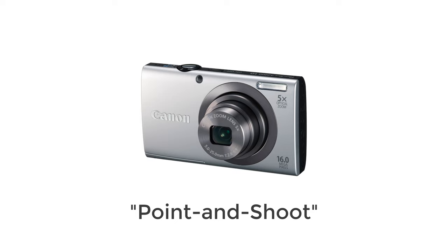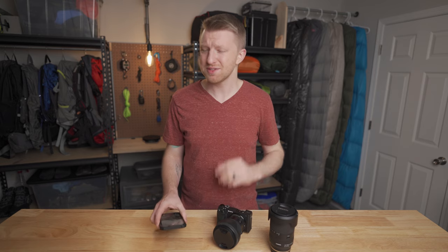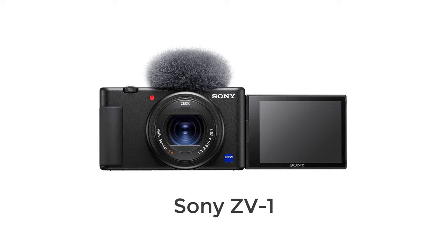Moving more into real cameras, the next step up would be a point and shoot. Cell phone cameras have gotten so good that most point and shoots have really become obsolete. However, earlier this year Sony did release the ZV-1, which is a point and shoot camera. I haven't personally used it, but from everything I see it looks like an excellent point and shoot. The only reason I would recommend it is if you are looking for an upgrade from your cell phone but still want ease of use and the lightest option possible. If those are your primary goals, then the ZV-1 would be an excellent option, though it's not the cheapest upgrade.